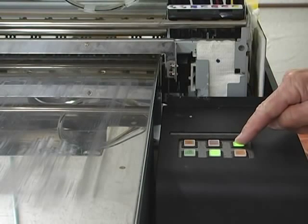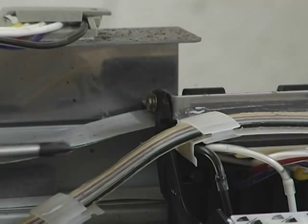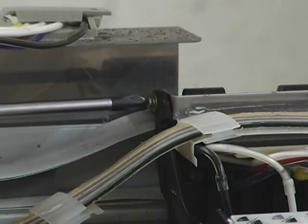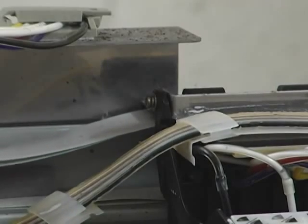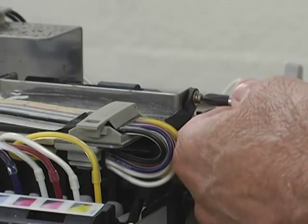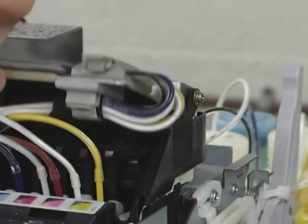The first step, of course, is to power down your machine. Then, we loosen the plate that sits over the print head, freeing the area containing the lines and dampeners. On this unit, there is one screw to the left and to the right of the print head carriage holding the plate in place.